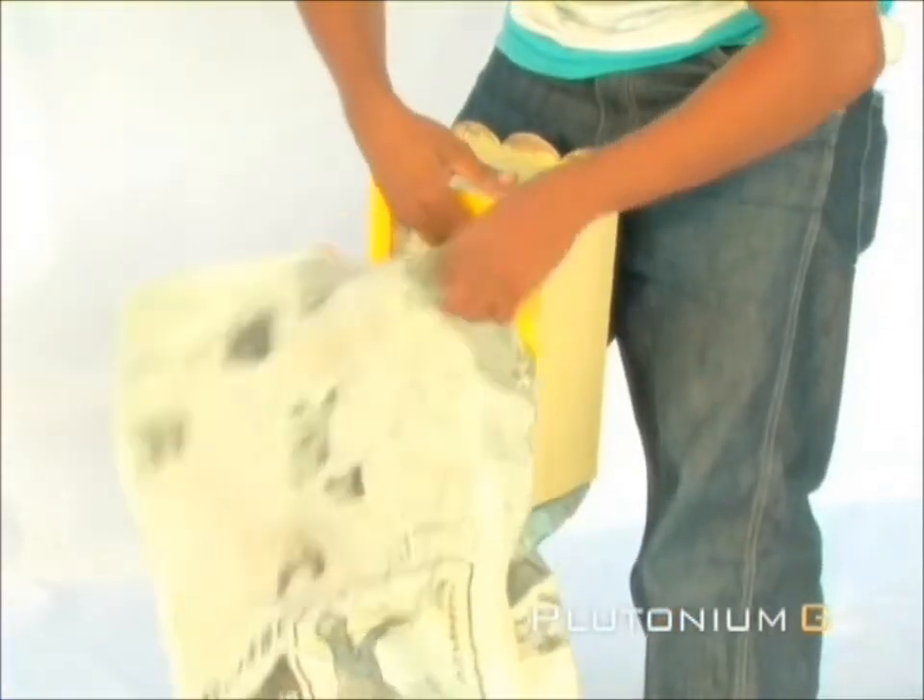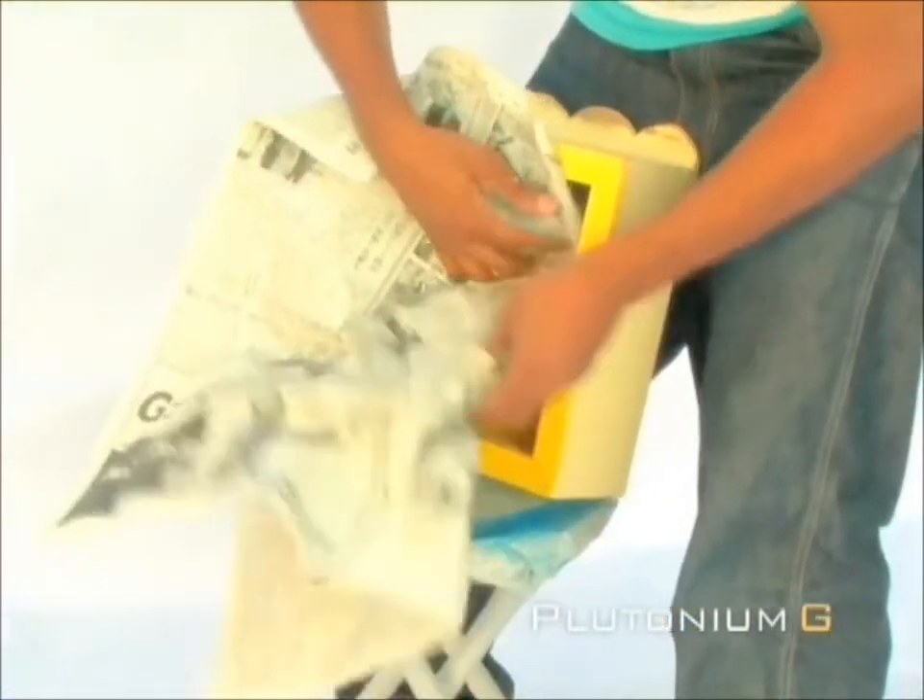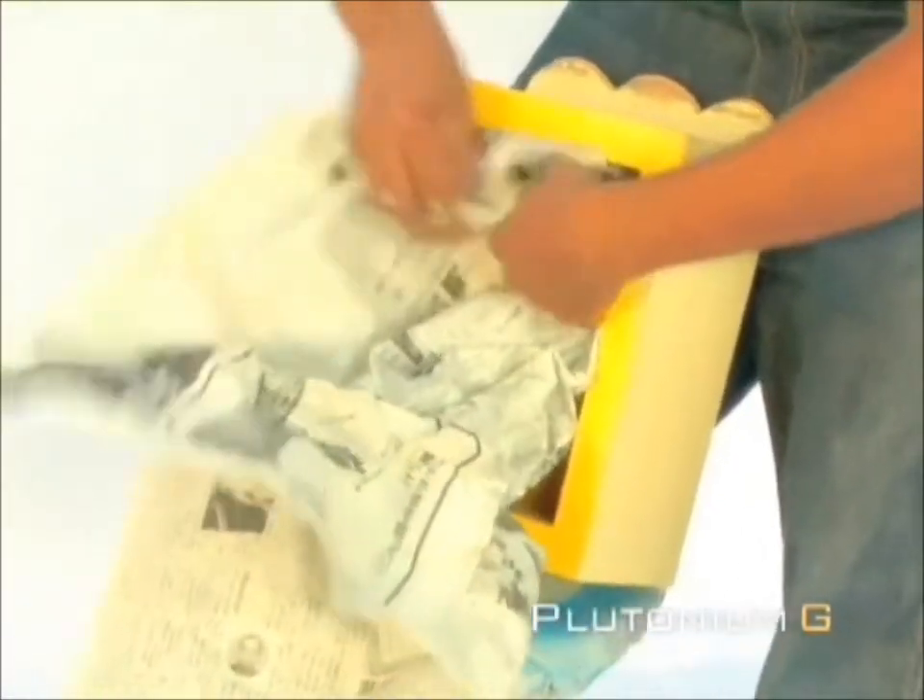Next, stuff newspaper inside the box to the rim to prevent the next color from getting inside.